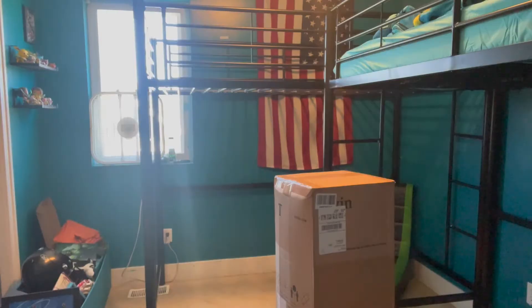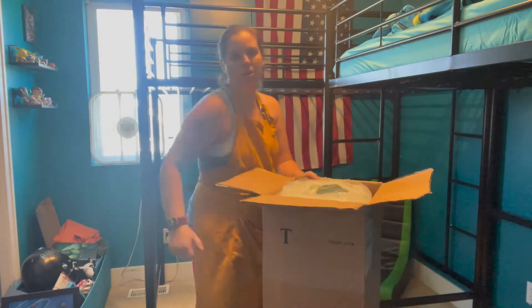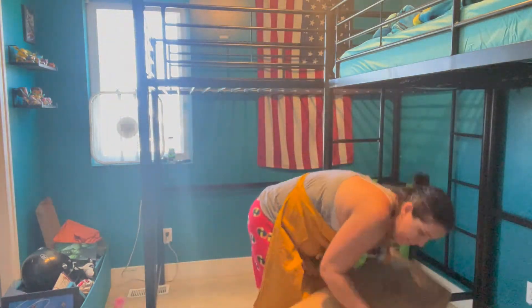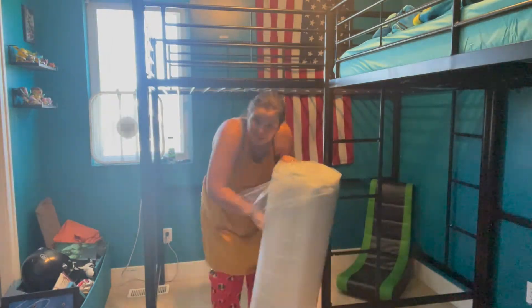For the second one I did not attempt to put it up while it was still wrapped. I unwrapped it on the ground and just put it up there. I'm not super strong — I'm a 40-year-old mom of five — but it was easy for me to lift this up onto the bunk bed over my head.